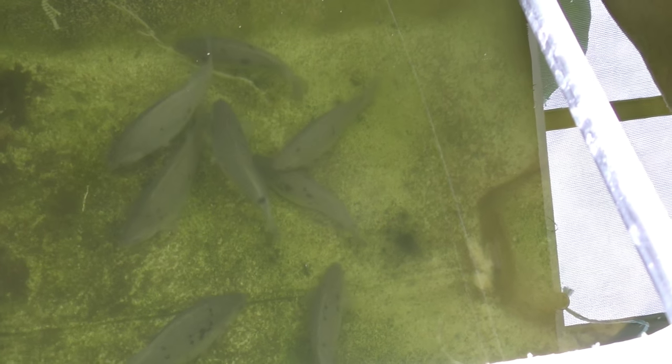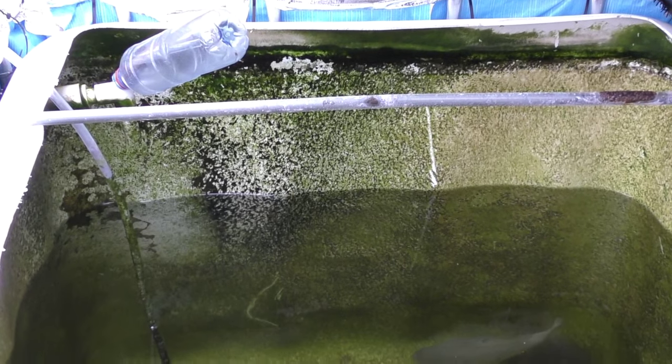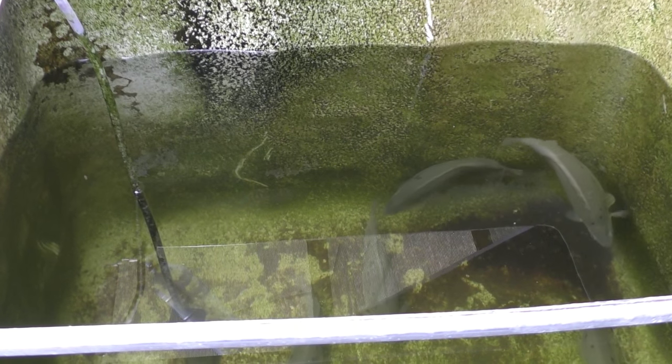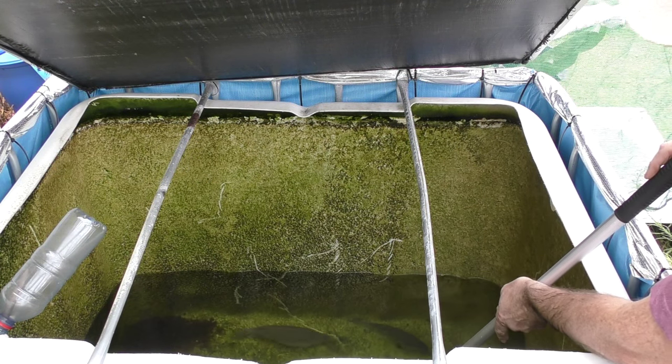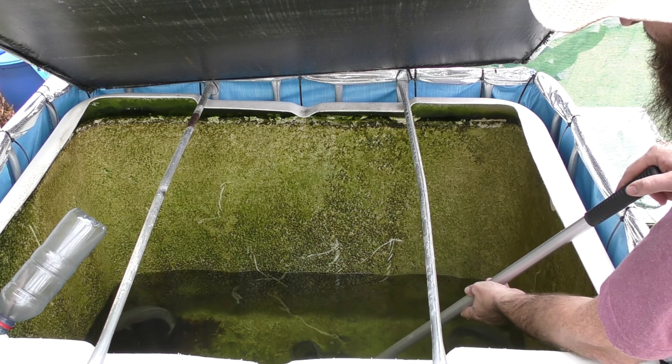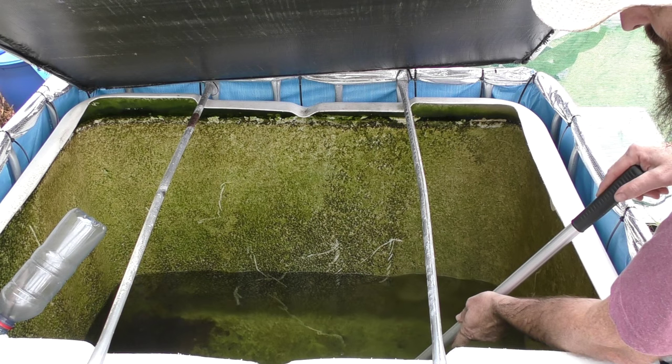I'm going to start draining the water out and catching a couple of fish. I'll pump it down to about quarter full — that'll make the fish a lot easier to catch and a little less stressful for them. I'm going to take them all out in one hit, use ikijime to dispatch them, and then pop them in a pot full of salt water before I scale and clean them.